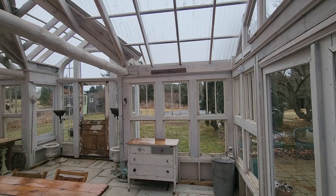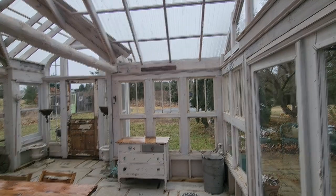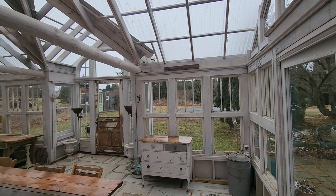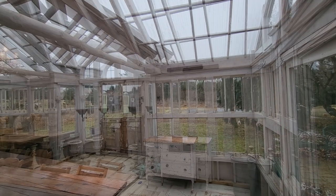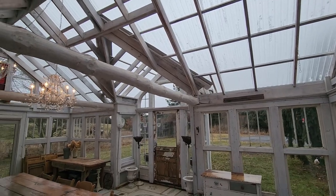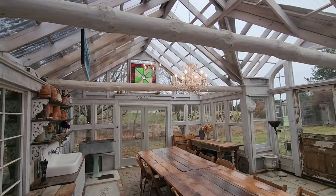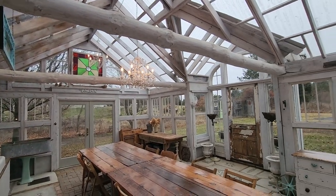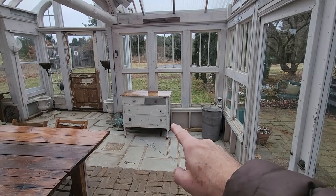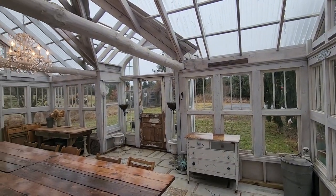One of the neighbors worked for many years at a company that had a lot of wooden shipping crates coming and going. He gathered up a huge stack of that reclaimed crate material hoping someday to build something with it, and he finally decided he was never going to get around to it. So we were more than happy to take that off his hands and use it to build this greenhouse — that's all the rafters and all the wood between the windows. The only things that didn't come from that are the wood attached to the window sashes, the treated posts, the corner posts, and the knee wall along the bottom, which has treated plywood on the exterior. All the rest of the wood came from the crate material.